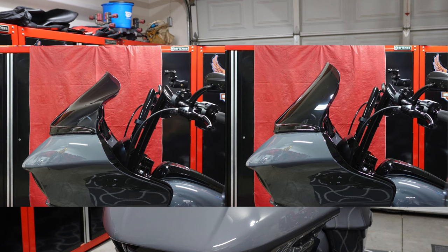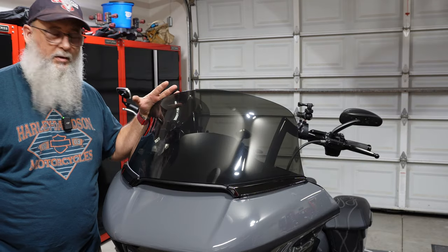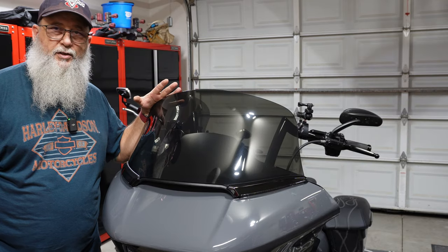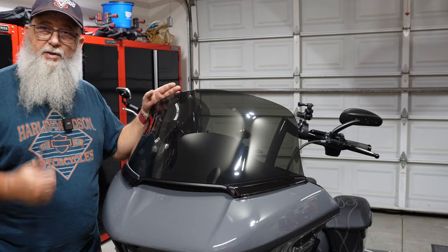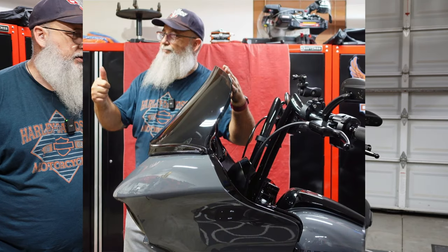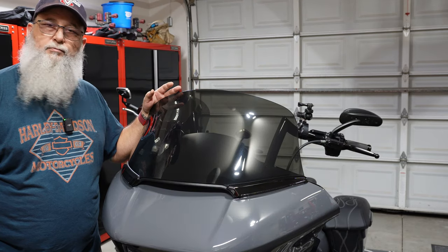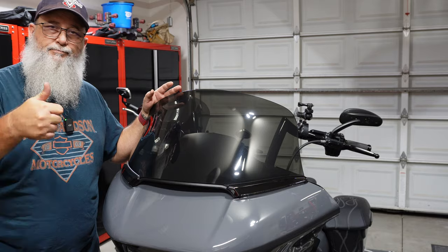That is the new 14 inch Touring style dark smoke Freedom Shield install. Hope this was helpful, hope you enjoyed it. I'll let you know how it works out — I'll be doing some test rides this weekend, so we'll see what happens.